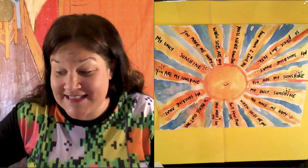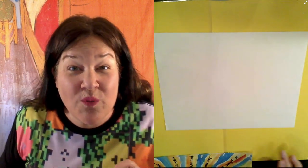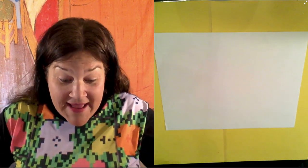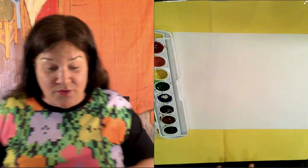So today for the lesson you need a white piece of paper, and you don't even need a pencil or an eraser. Just markers, crayons, or Mrs. Blue is going to use watercolors. I'm not even going to draw — how about that, you crazy kids?